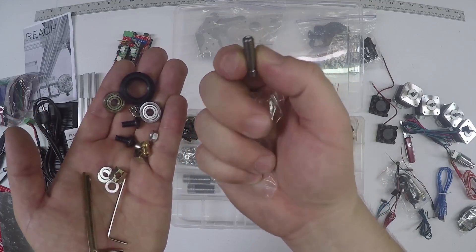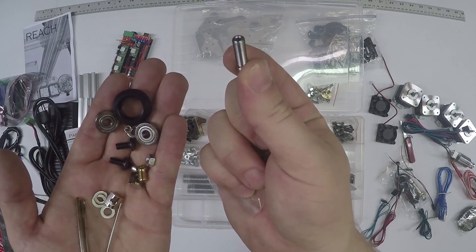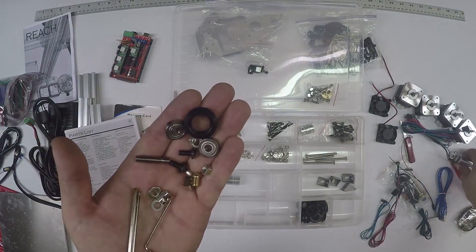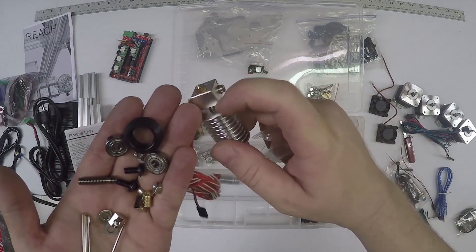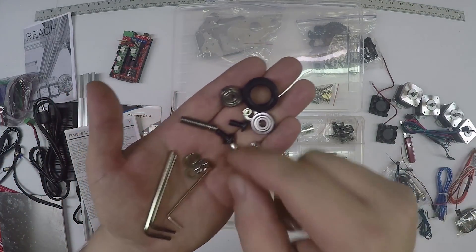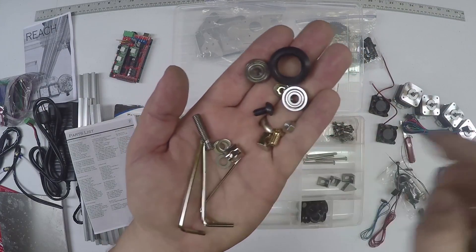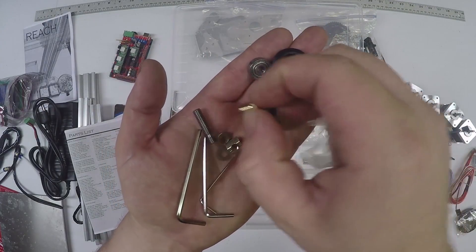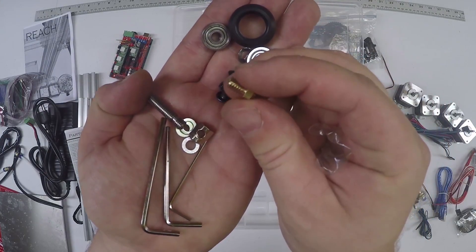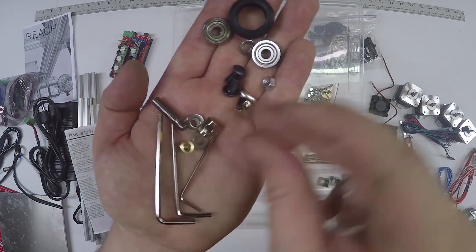You get an all-metal hot end. Only use this for ABS - this is only to be used for ABS. The hot end comes with a Teflon-lined all-metal barrel for PLA at low temp. This all-metal version is high temp for nylon and stuff like that, which is more advanced - I recommend starting off with PLA. You also get a nozzle to go with it, as they recommend changing nozzles. You'll have a 0.4-millimeter nozzle opening - that's industry standard.